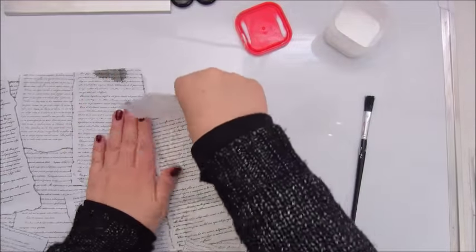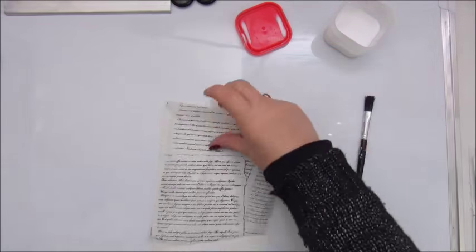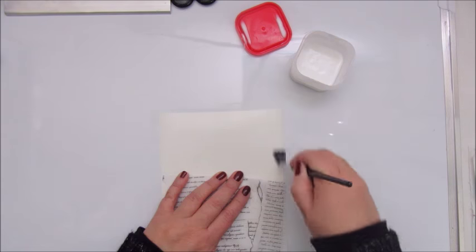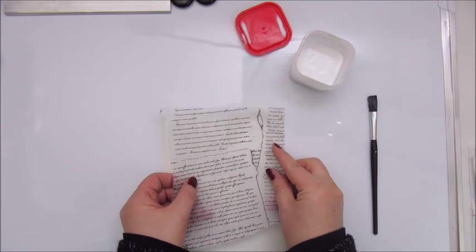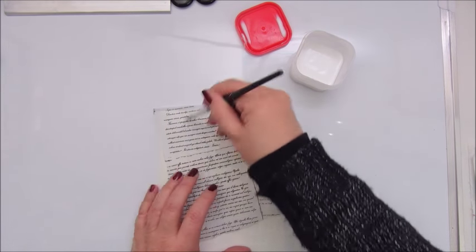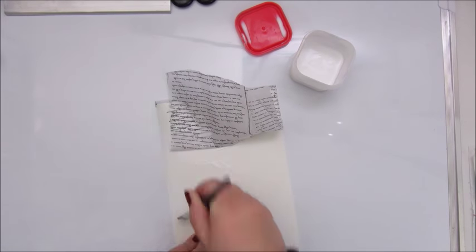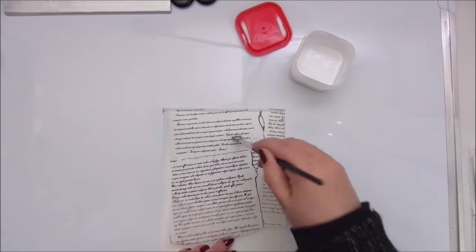Hello everyone, Jobke here from the Netherlands. Today I'm going to participate in the challenges of the art journal prompts. For me this is the first time - I haven't participated yet in these challenges but it seems like fun, so why not.